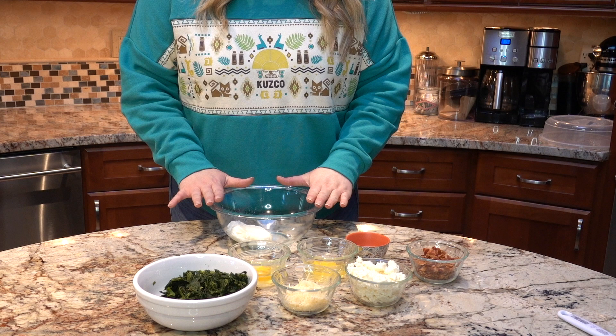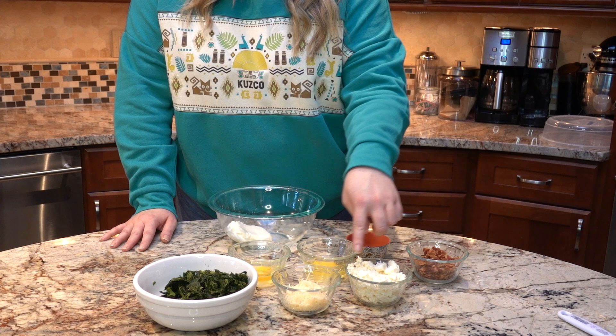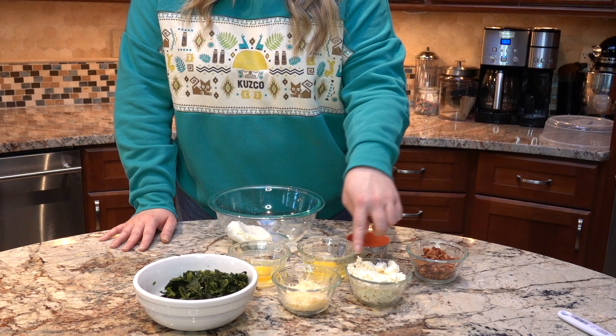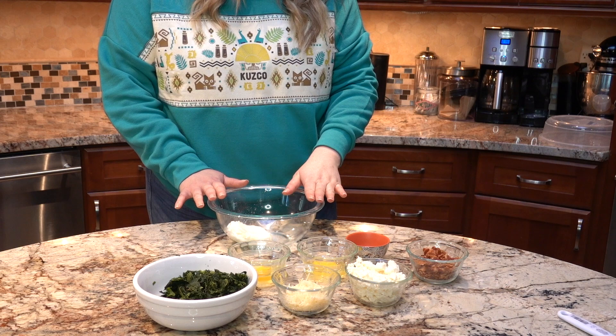Let's go ahead and make Kronk's famous spinach puffs. So what you're going to need is cream cheese, garlic, oregano, salt and pepper, eggs, spinach, parmesan cheese, feta, bacon, and some puff pastries. I decided to use the puff pastry shells — you're more than welcome to use any type of puff pastry that you choose.